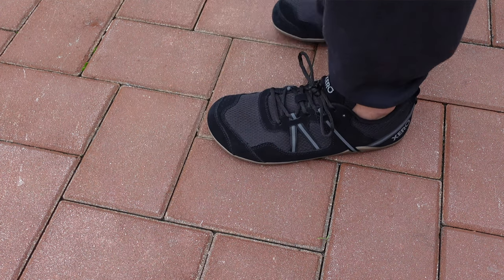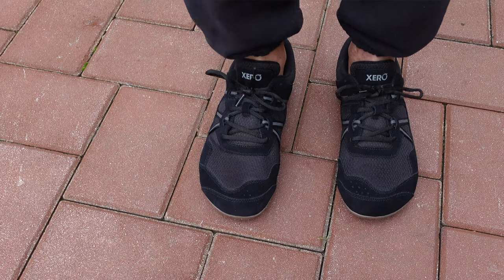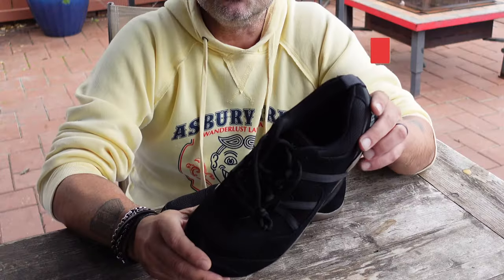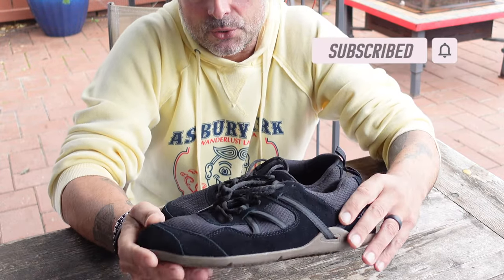With their newer lines and specifically these Prio Suede shoes, these are shoes I can definitely wear on the trail while running, and at the same time utilize them on a night out for leisure activities — whether I'm with friends or with my wife.